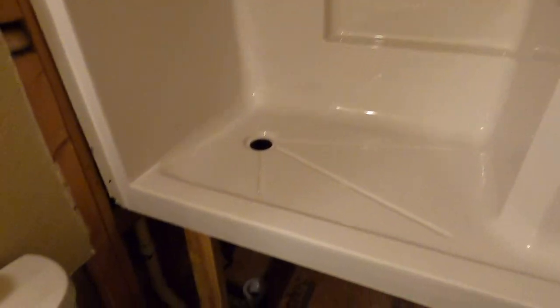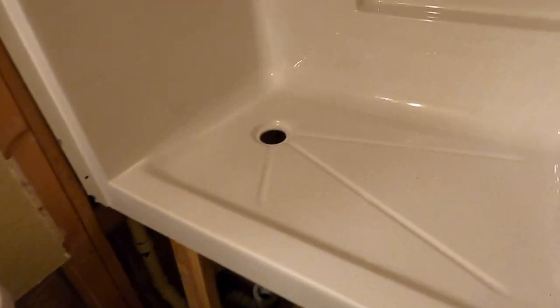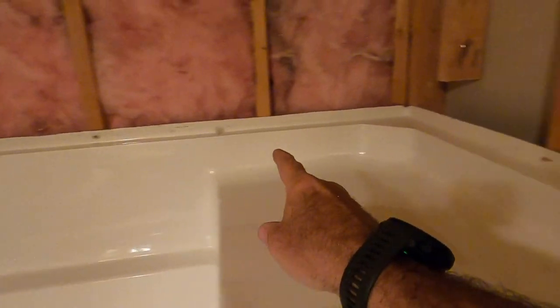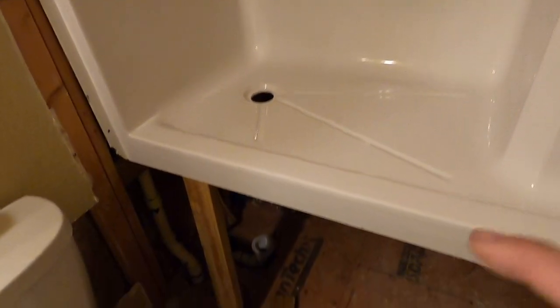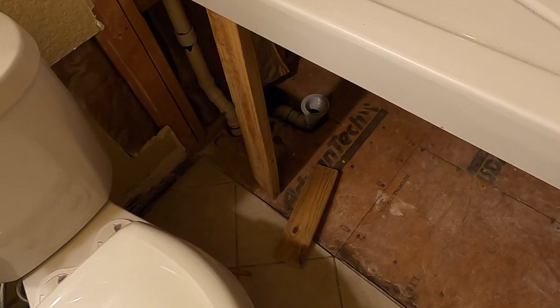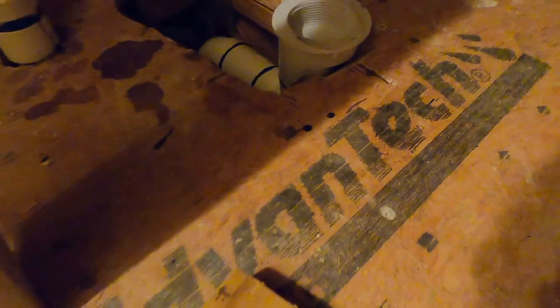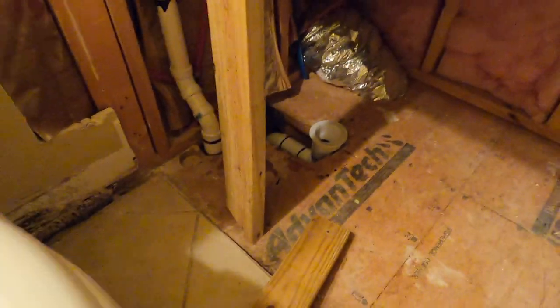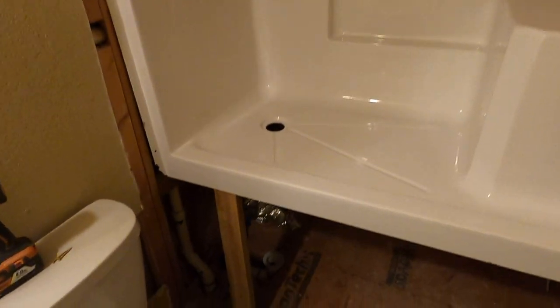I lifted it straight up, got one piece of 2x4 in there to hold it, and then put a screw there and a screw there. So now it's held in place and I can go ahead and cut my pipe and extend it to where it needs to be. I've got the extension put in the pipe and now we should be good to go, so I can go ahead and lower the shower base back down into position.